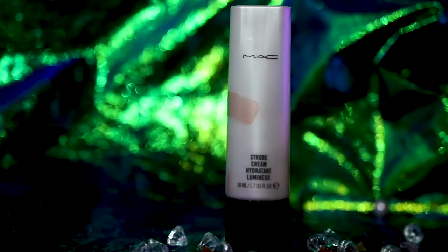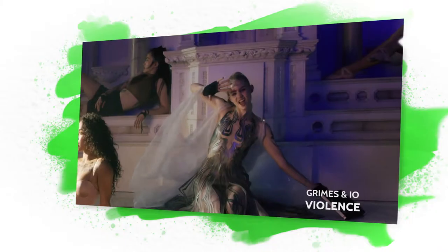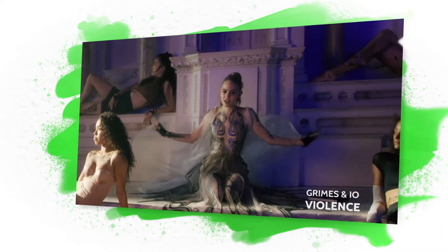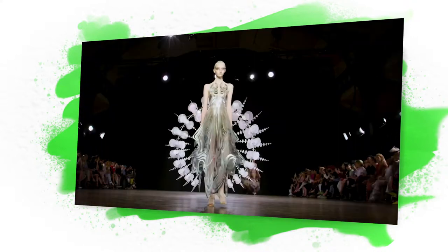Now going in with my MAC strobe cream — this is the rose gold one — because I want a really nice dewy base underneath. In the video, Grimes is wearing a gorgeous Iris Van Herpen dress. I kind of wish she had moved around in it more while filming, because when you stand up and move around they are like literal pieces of art.